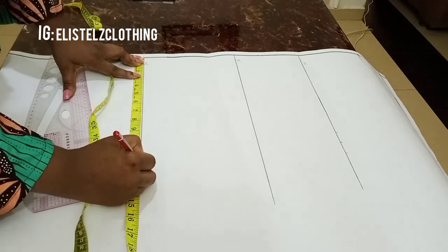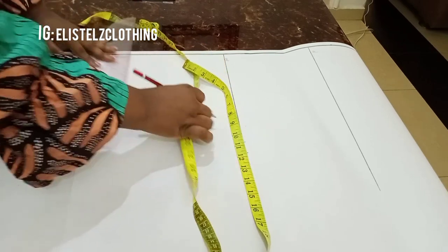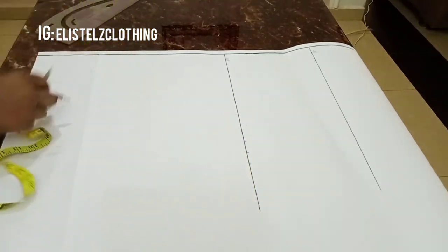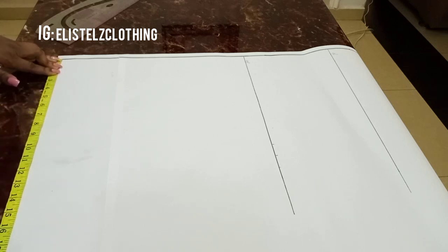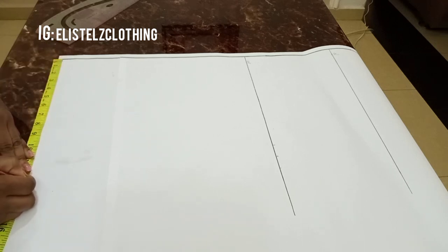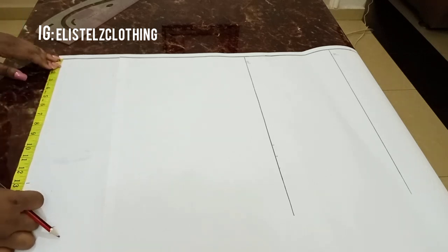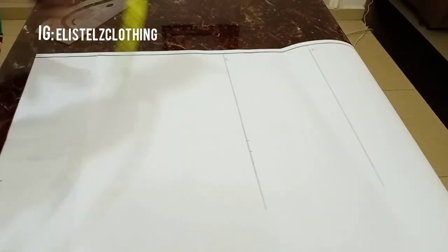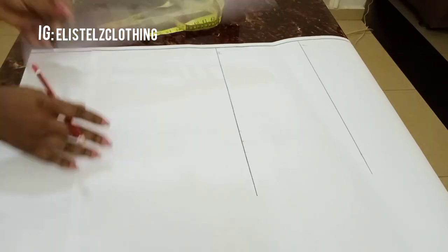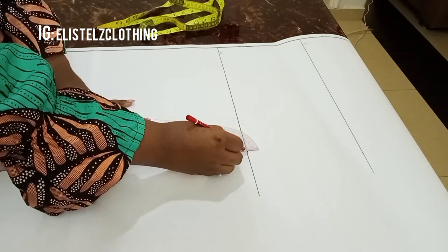On the hip, the hip round is 44 inches; 44 divided by 4 gives us 11. Adding one inch ease and one inch sewing allowance gives a total of 13 inches. I'll mark the 13 inches on the hemline — whatever you have on your hip length including allowance, you repeat that marking on your hemline. So I'm marking my 11 inches plus the 2 inches allowance and connecting.